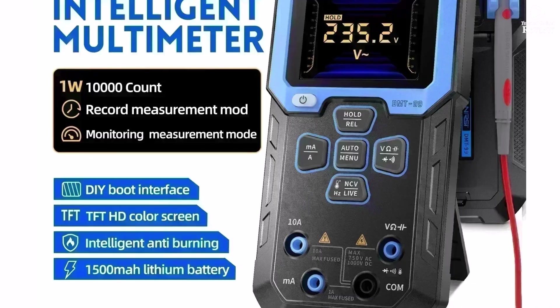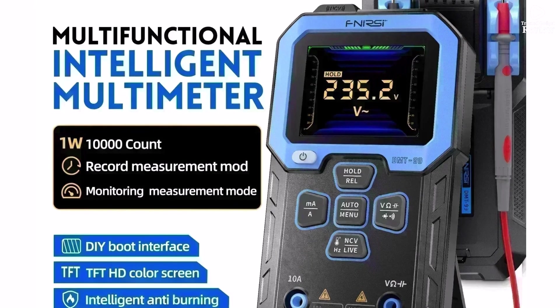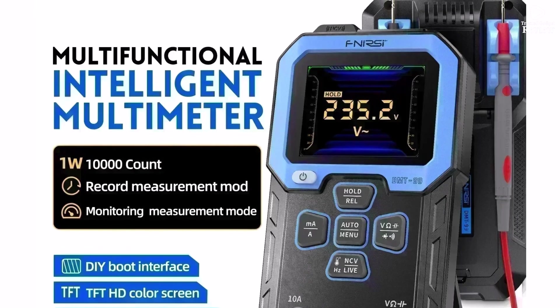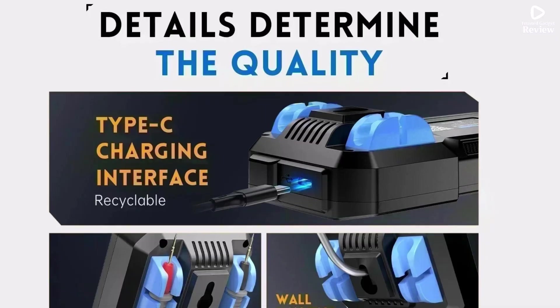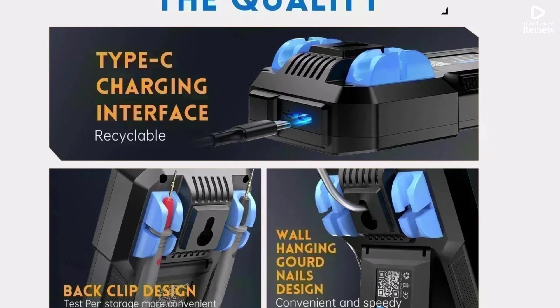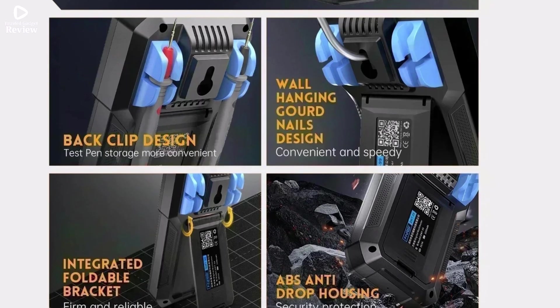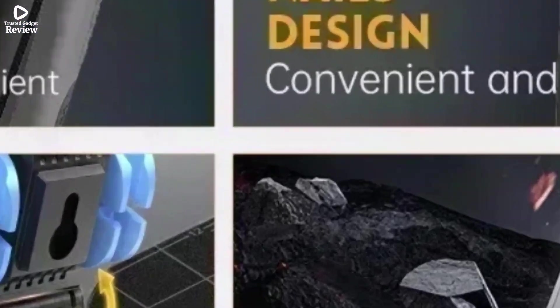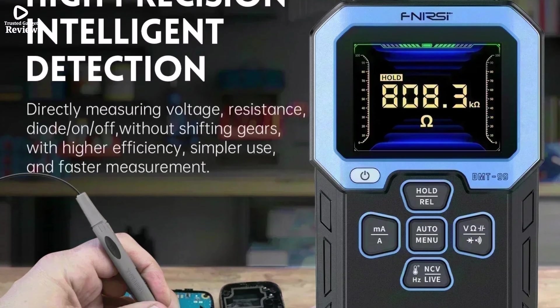It comes with built-in features like diode testing, continuity buzzer, NCV non-contact voltage detection, and live wire detection, which makes it a handy tool for quick electrical checks. The clear digital display is bright and easy to read, even in low-light conditions. The compact and durable design ensures it can handle daily use whether at home, in the workshop, or on the job site.